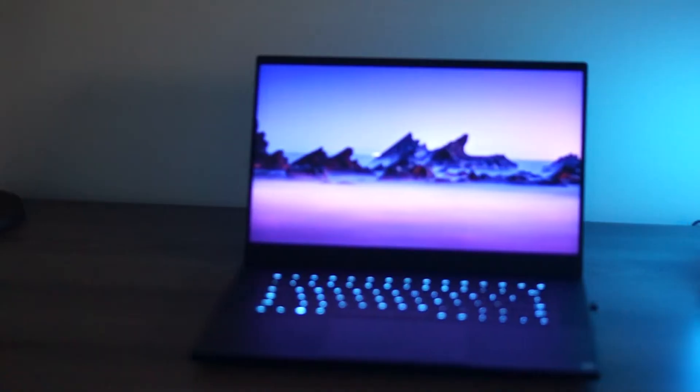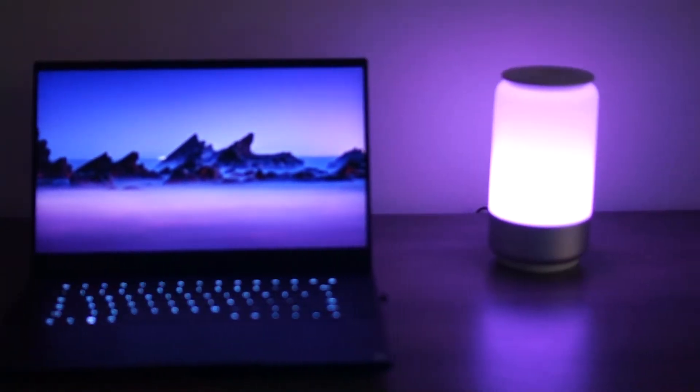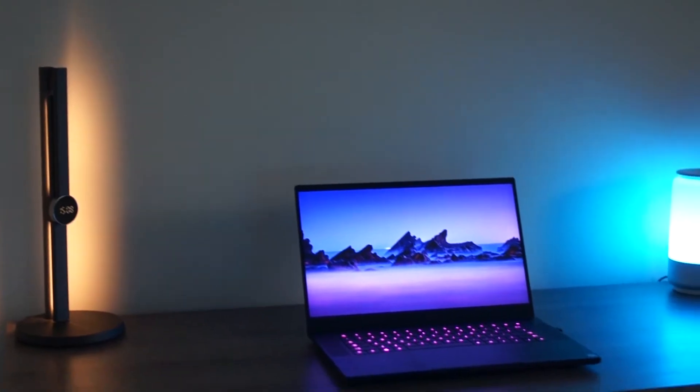This smart lamp is also compatible with Google Assistant and Alexa. So if you want to set a timer, change the color from red to blue to purple, or dim it, you can do that through Alexa or Google Assistant. You just pair it through the Alexa app and it's very easy.